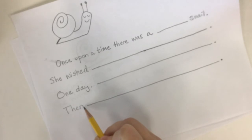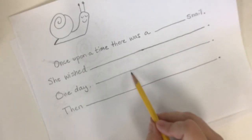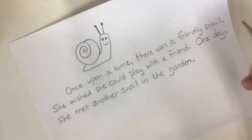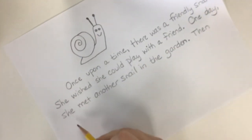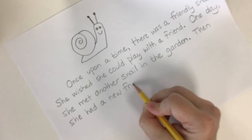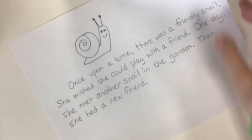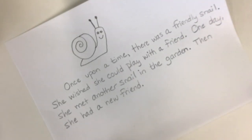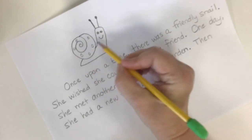Our last sentence is then. Then what? And you get to make up that whole last sentence. What happened after whatever happened in the previous sentence? This is your last sentence, so this is the end of your mini story. I'm going to write: then she had a new friend. Yay! And that's the end of my story. Very good. You can add as many details to your own story as you would like. And if you have time, you can go back and color your snail or put polka dots or otherwise make it pretty.